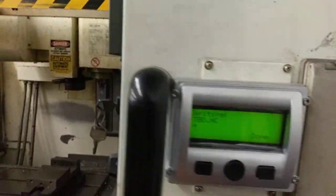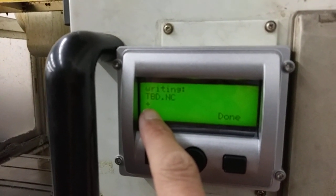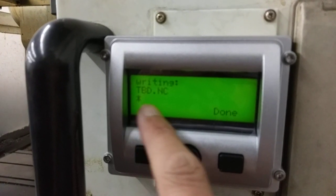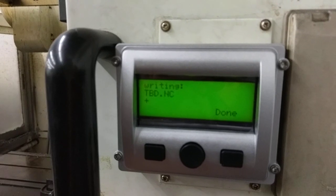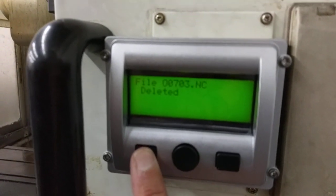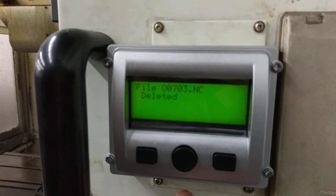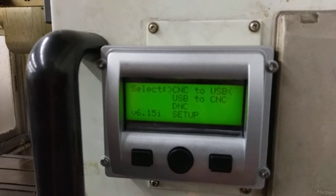So when it's outputting, you'll see the activity light here. And when it's done, it should output in the transmit and then go back to the main screen. So it's still outputting. It exists already — we already did this before — so we're going to say yes, and delete what it already had. Now it made a file of that collection.